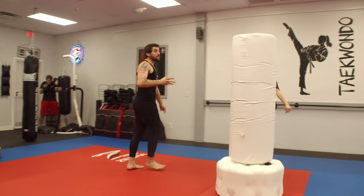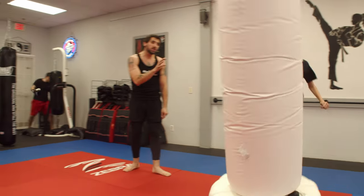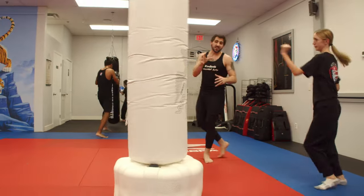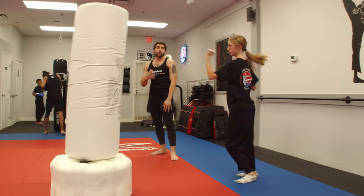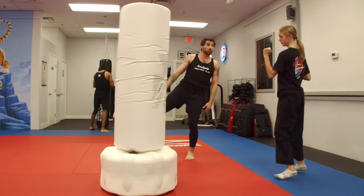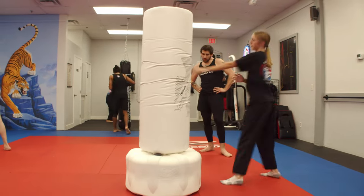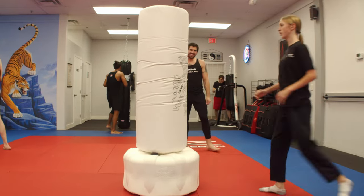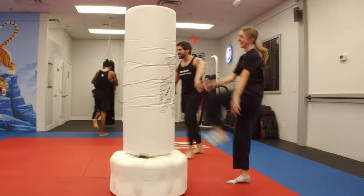This one is gonna be all about our teeps and roundhouse kicks. You can see as she's practicing this, she's keeping a good amount of distance the entire time. If you don't have a wave master or the same type of equipment, you can just do this in the air with the same type of shadow box. The whole goal with this one is to make sure that you can drive the person back and then work the roundhouse kick on the angle. Start working the angles a little bit — make that person fall into your roundhouse kick as you're practicing this.